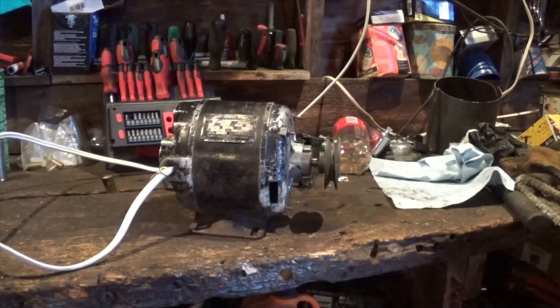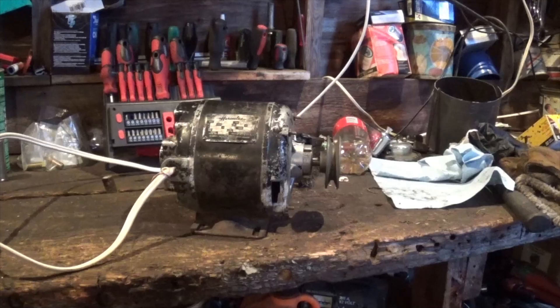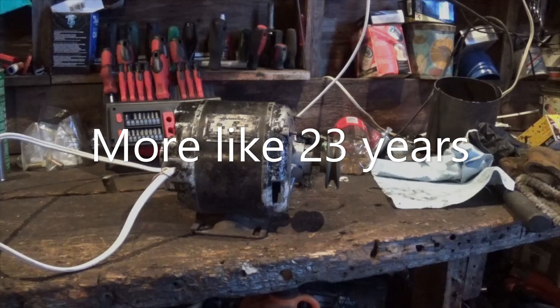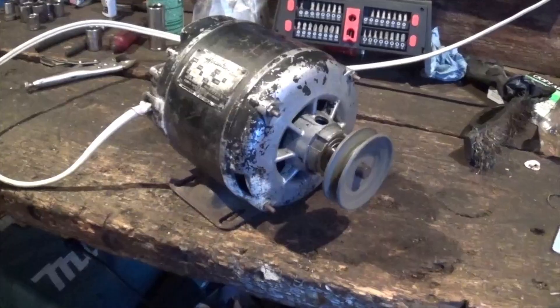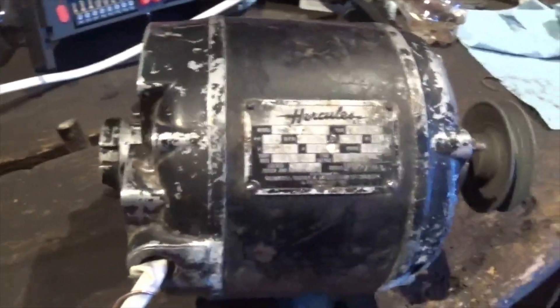All right, I think I wired this right now. I'm going to spin it up and you turn the breaker on. Look at that - it freaking spins! How long has it been - what's that, 21 years since I first tried to plug that thing in? Now it finally spins. It's running good - that run winding's in good shape. That's neat. I can't believe it - the Hercules lives again, kind of.